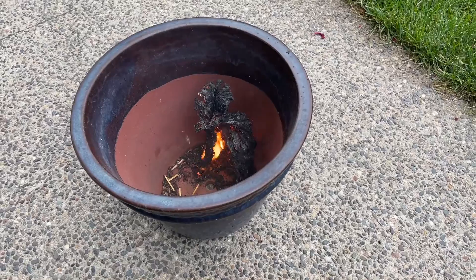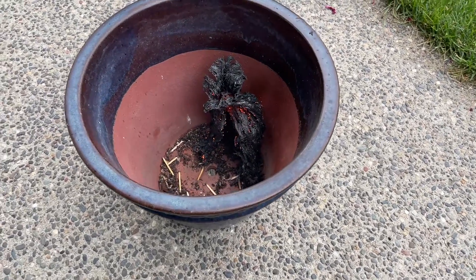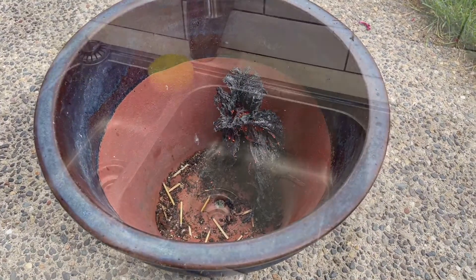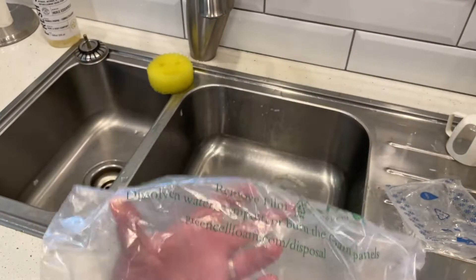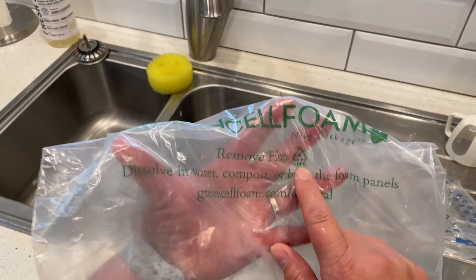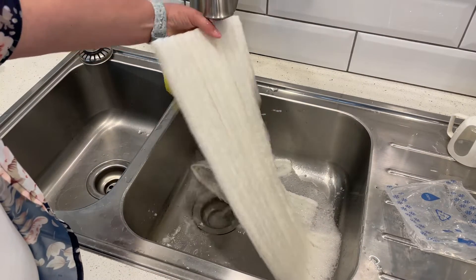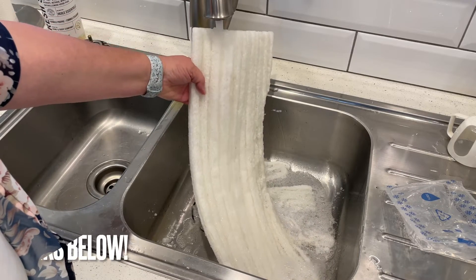Another interesting note is that it's safe to dissolve in both salt water and fresh water, and it's also safe for septic systems. Once you've dissolved, composted, planted, or burnt your Green Cell Foam, be sure to recycle the outer plastic bag. HelloFresh isn't the only company that uses this amazing product — if you're interested in learning more about Green Cell Foam, I'll add a link below for you to check it out.